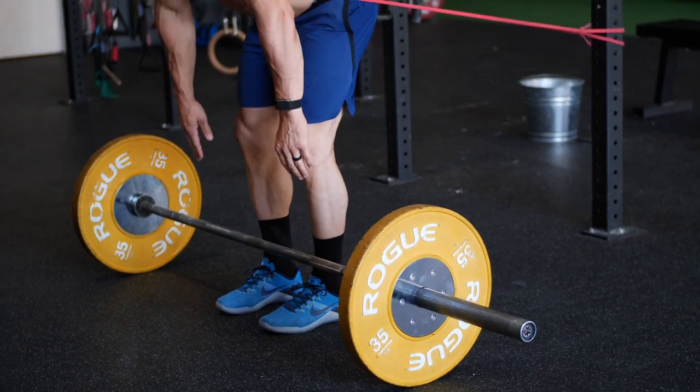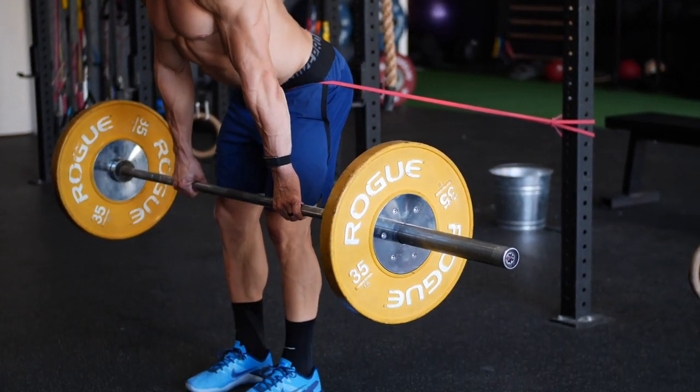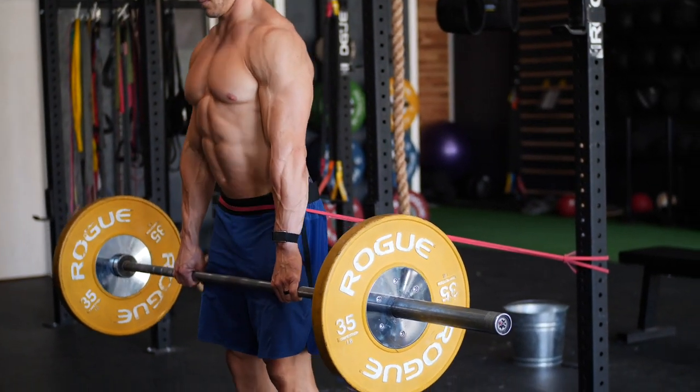Once you've worked your way into a full range of motion top-down RDL, you're ready for the next progression: an RNT RDL. Here the barbell is loaded on the floor and you place a band around your waist providing tension pulling behind you. That band creates a neuromuscular feedback loop to engage your glutes and reinforce that as you hinge down to pick up the bar, you drive your hips back in the same direction the band is pulling. RNT Romanian deadlifts, where loading starts on the floor, are another great tool to progress from a top-down RDL into pulling off the floor.